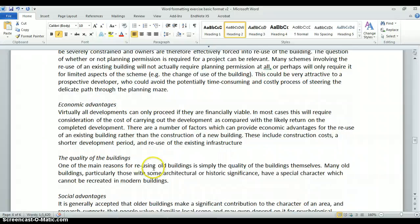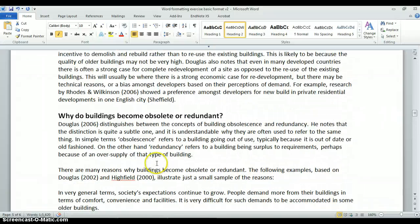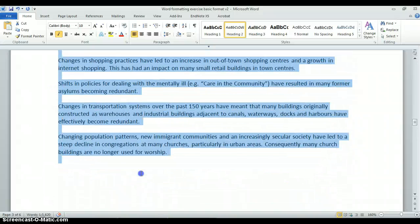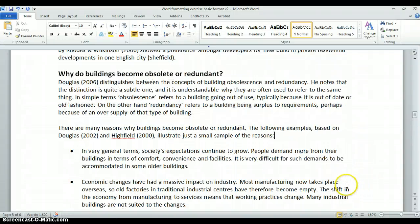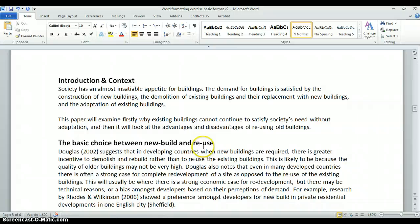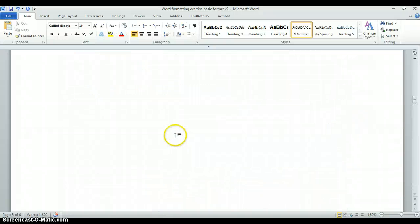In the section 'Why Do Buildings Become Obsolete or Redundant' there's a series of points I want to make into bullet points. I highlight the items, select the bullet point tool in the main menu bar, and that individually identifies each point as a bullet point — making the document much more readable. That's another formatting aspect that increases readability.